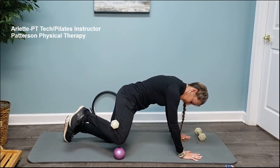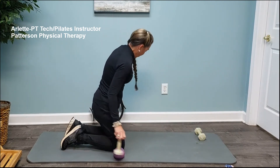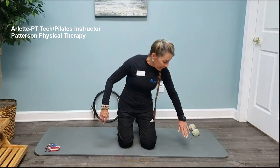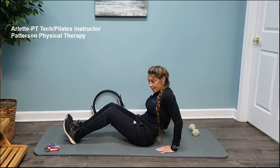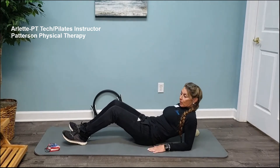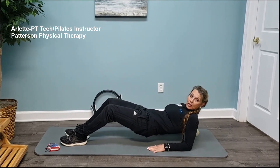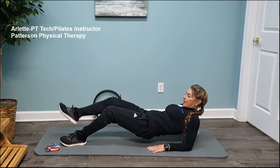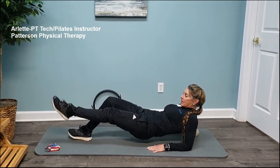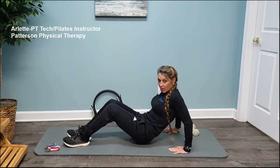From here we can go down to a reverse plank. Come down onto your seat and start from your forearms — you're going to feel your hamstrings and your glutes lifting your hips. Holding it, you can extend one leg at a time with single leg movements.